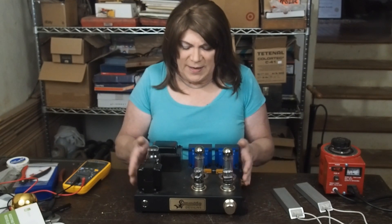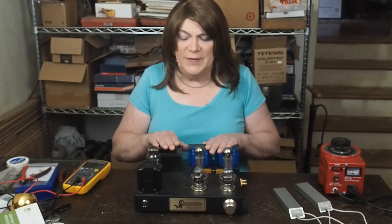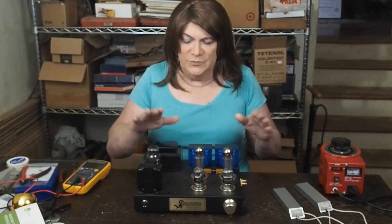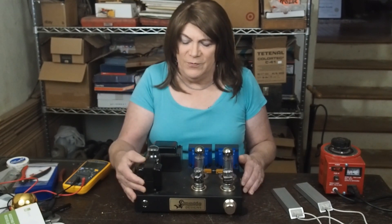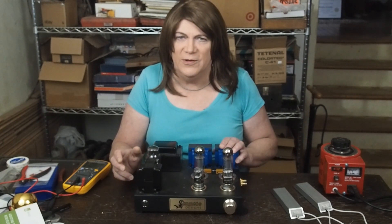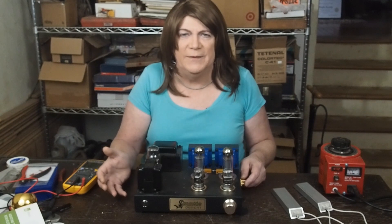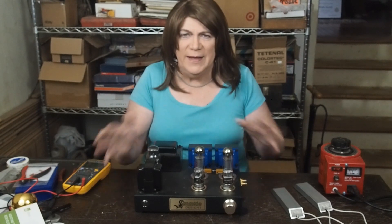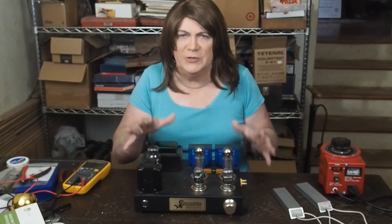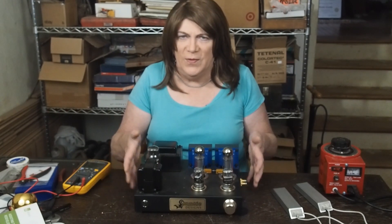For the production model I'm going to be using this same iron, and I've got some of it already on order. The power transformer should arrive fairly quickly, and the chokes shouldn't be a problem. The Edcore output transformers have a pretty long lead time — right now they're saying eight weeks. I'm buying enough to build two amplifiers, but I am going to have to change a few things for the production model from the one I built for myself.